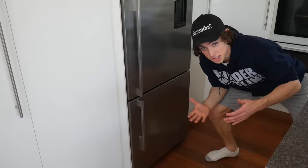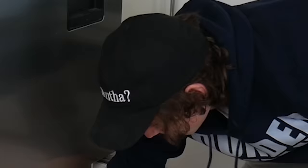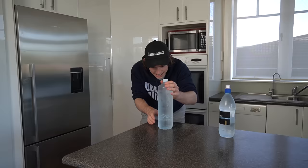Step one: put your water in the freezer. Yes, I'm sorry. Step two: wait for like three hours. Come on, I believe.